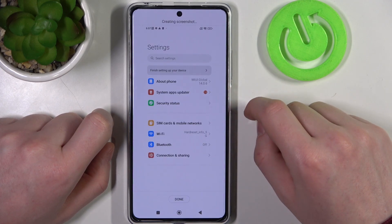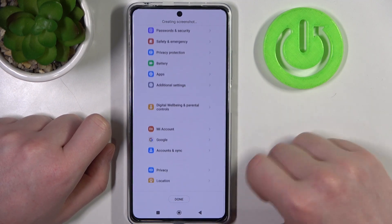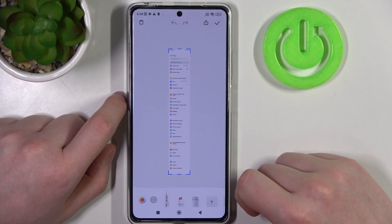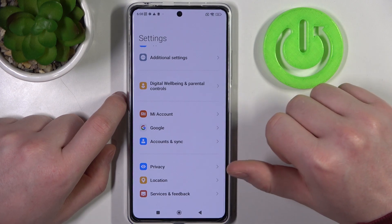Then click on Scroll and it should begin scrolling down your page. You can click Done anytime when you're satisfied with the amount of the screenshot. When it reaches the bottom it should save automatically — you just need to click on this button right here.